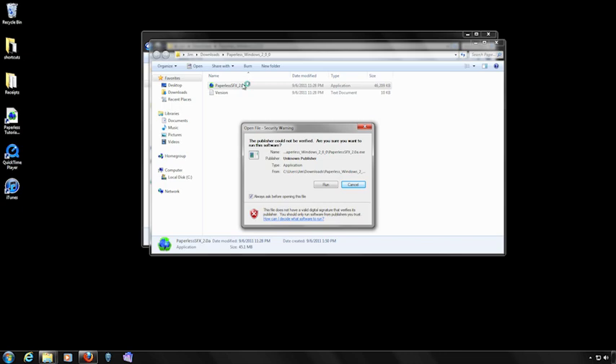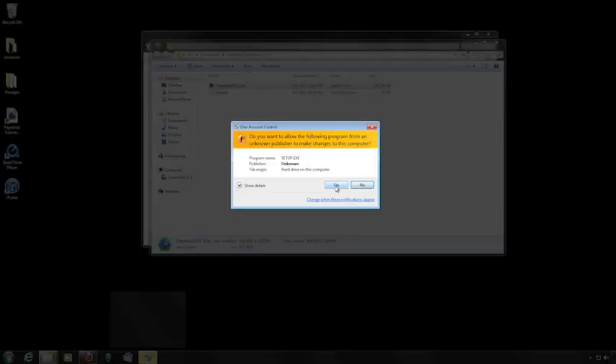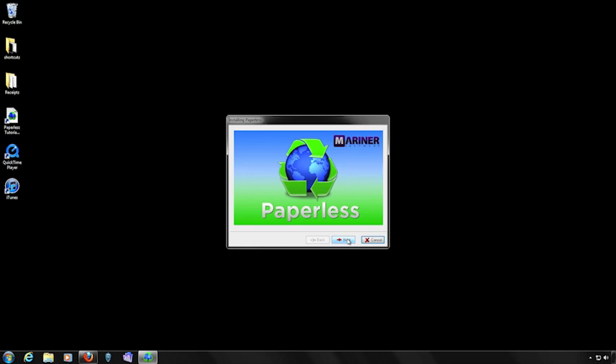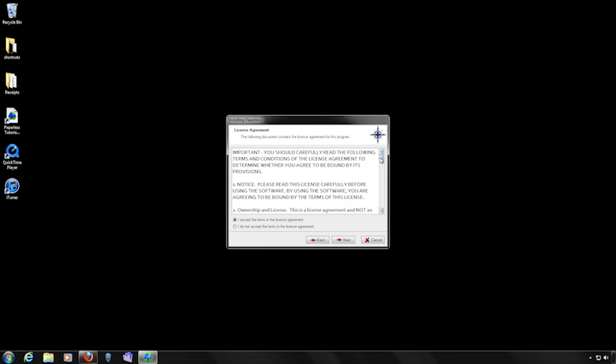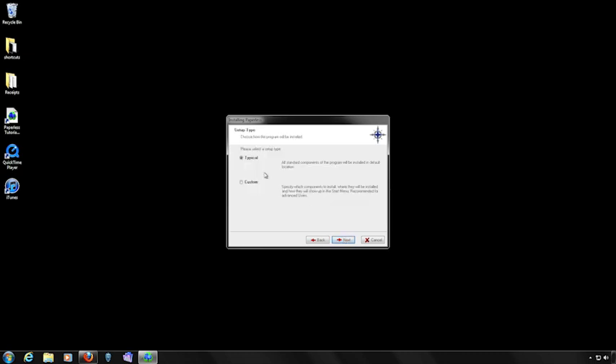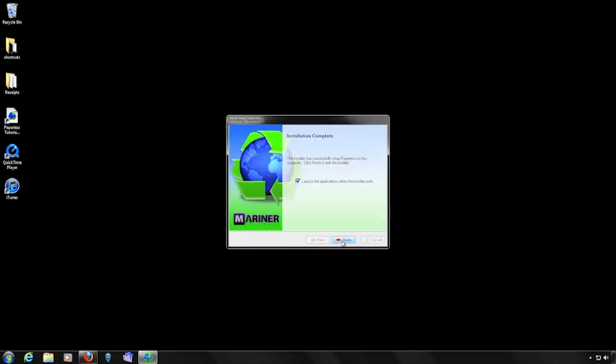A security box will appear — click the Run button. A security window will appear — click the Yes button. Once the setup has finished initializing, this window will appear. Click the Next button and continue through the installation process by clicking the Next button. Review the license agreement, agree to the terms, and click the Next button. Click the Next button again, select the type of setup you'd like to do and click the Next button, and finally click the Install button. Once the installation has completed, click the Finish button.